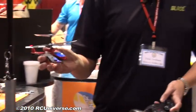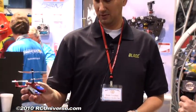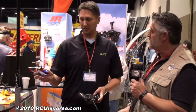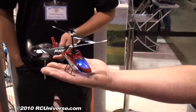The MCX2 is available now at roughly $169 ready to fly. They are also releasing a bind-and-fly version. Let's see it fly!